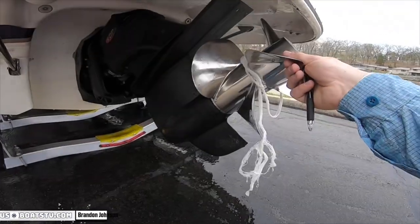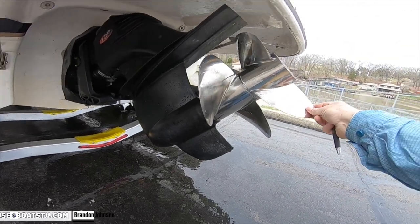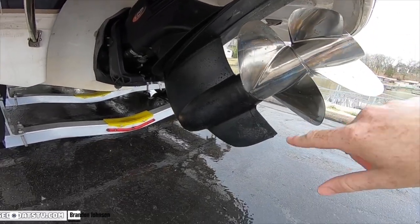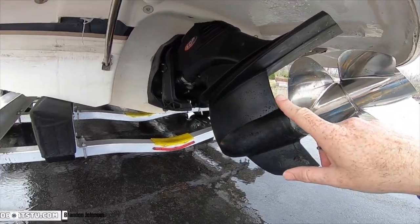Dropping down, looking at the drives — it's got the dual prop Volvo. Stainless props. All the blades and ears look great. Cavitation plates — beautiful. Skeg's great. Drive looks good.